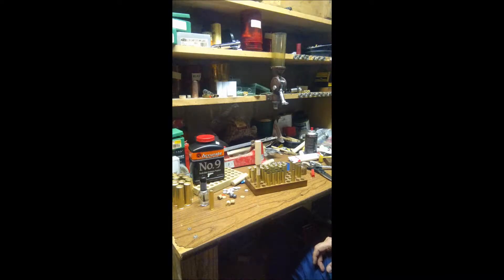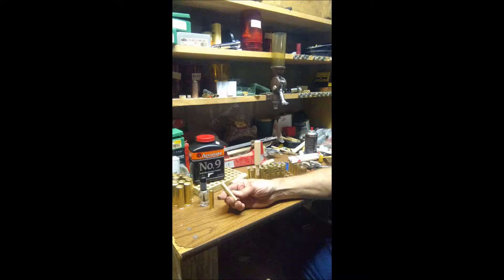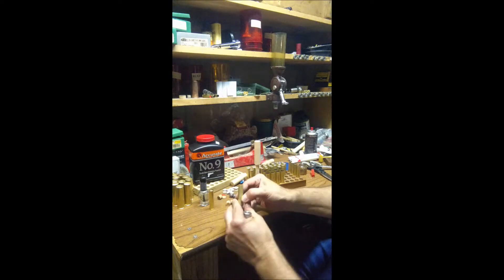This is part four of the 410 brass shotgun shells. I have a couple corrections. I mentioned in a previous video that I did not have to resize the brass, but I was having some difficulty fitting the brass back into some of the chambers of the Magnum Research BFR pistol. The bottom is fitting fine — it was all up in the upper area.